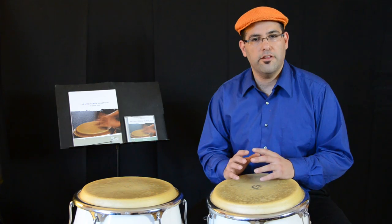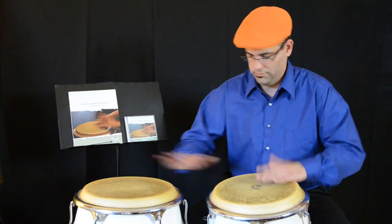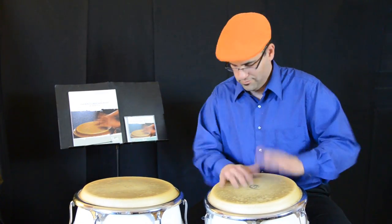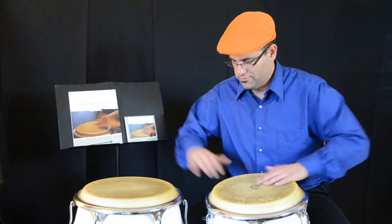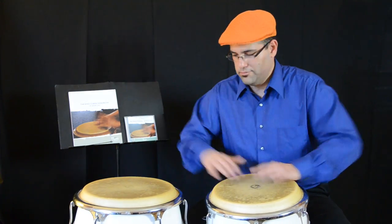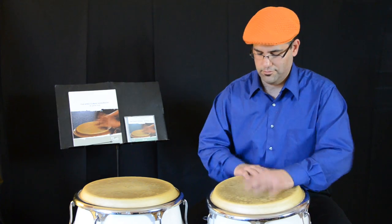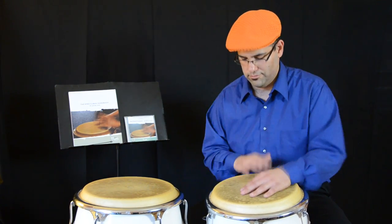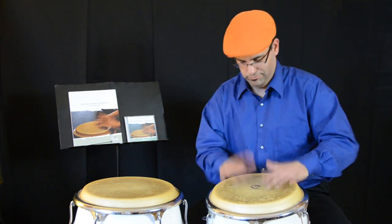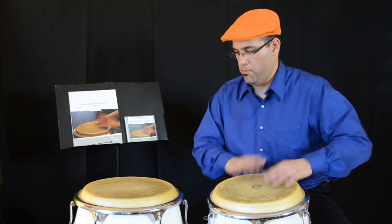Now let's combine them into a musical setting. And then we have the four stroke roll.